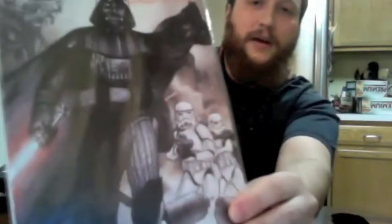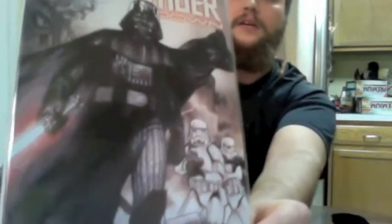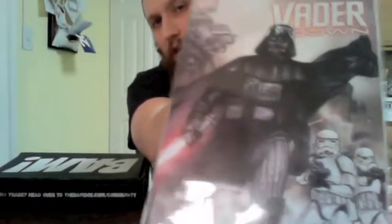Next is a Star Wars Marvel comic — it's number one, a variant edition called Vader Down, which is all about Darth Vader. There's a certificate of authenticity on the back for the limited edition exclusive cover — 15,000 copies made. It's Darth Vader doing his thing. That'll be worth checking out, and it's very timely as Rogue One just came out.